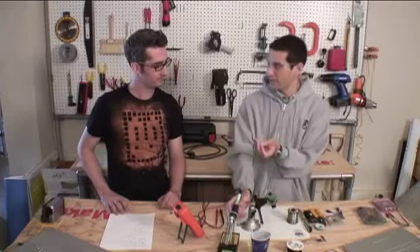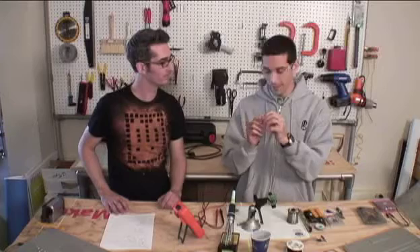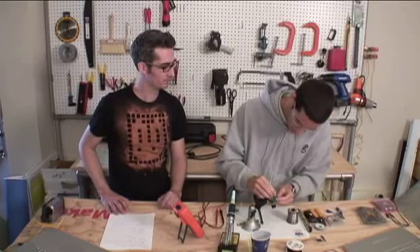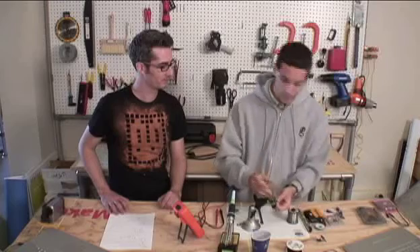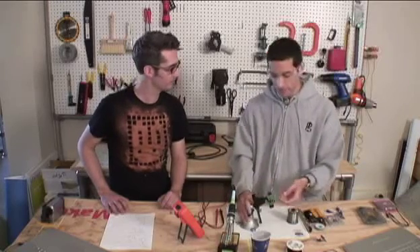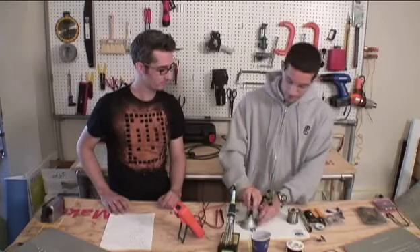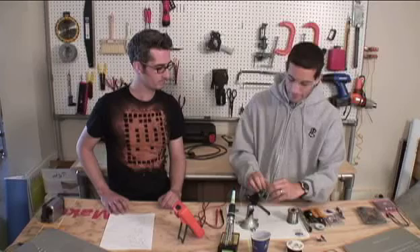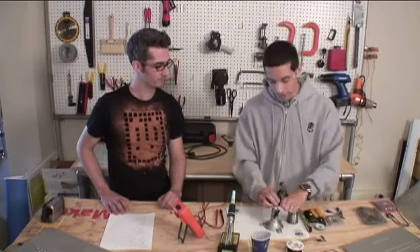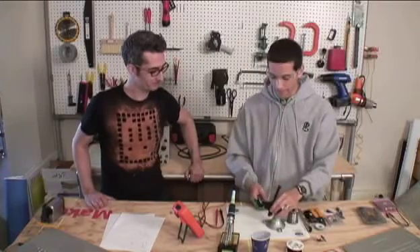What we're actually going to do is insert the component we want to solder. I have a resistor here, which is just one of many components. There are all sorts of different ways to insert a component into the board. If we're building a kit with a through-hole component — where the component goes through the circuit board — we simply put the part through the hole, then bend the leads a little to the side so when we flip the board over, the part doesn't fall out.